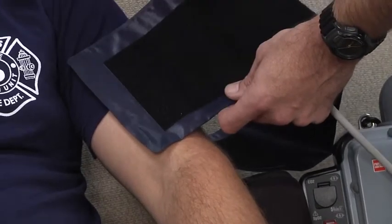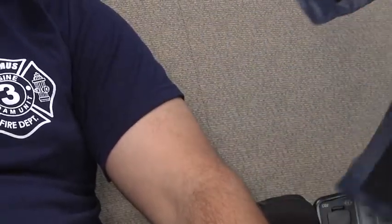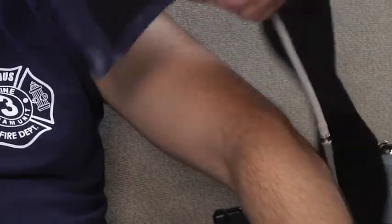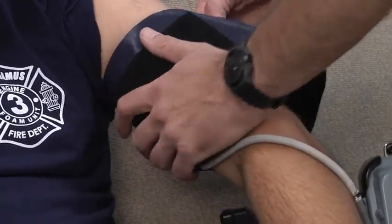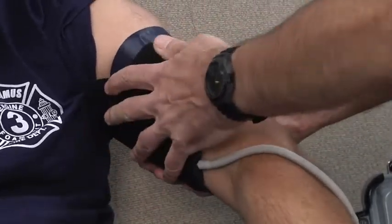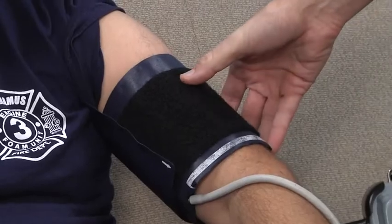In this patient, we selected a cuff whose width is two-thirds of the distance between his shoulder and his elbow. We're going to move the shirt so that the cuff is on skin, place the bladder around the arm, and secure the cuff so that it's snug on the patient's arm.